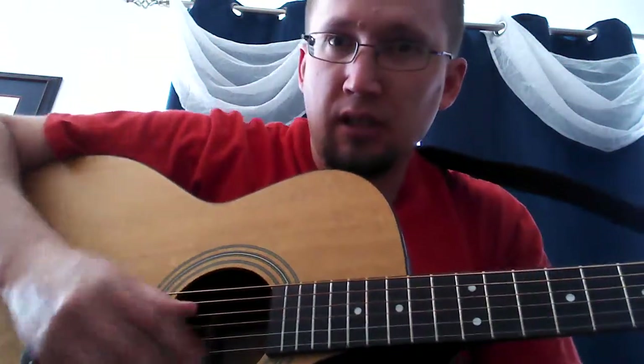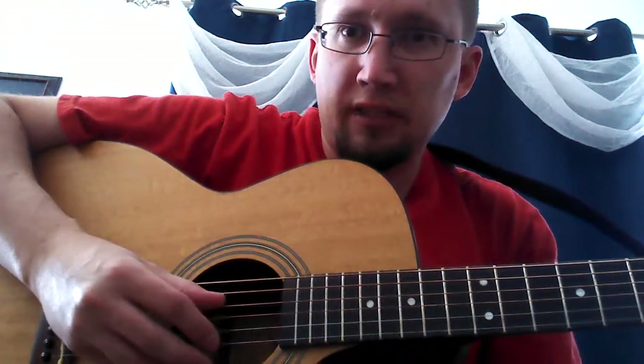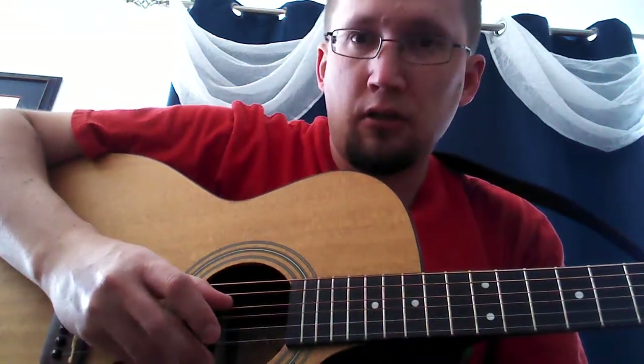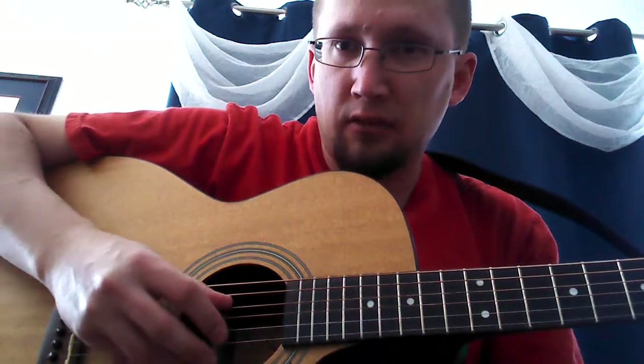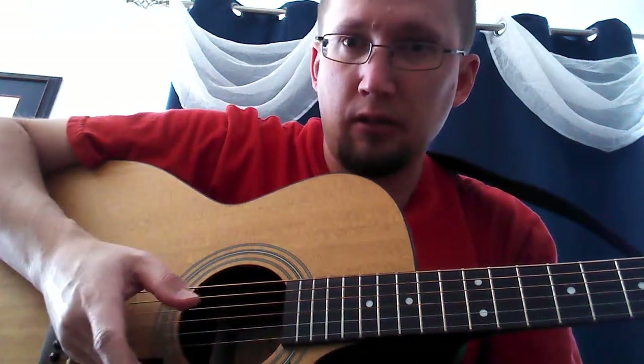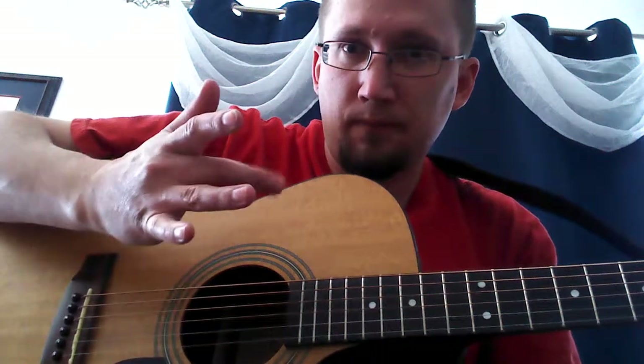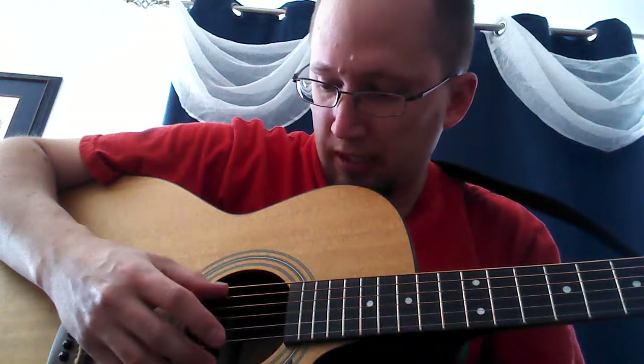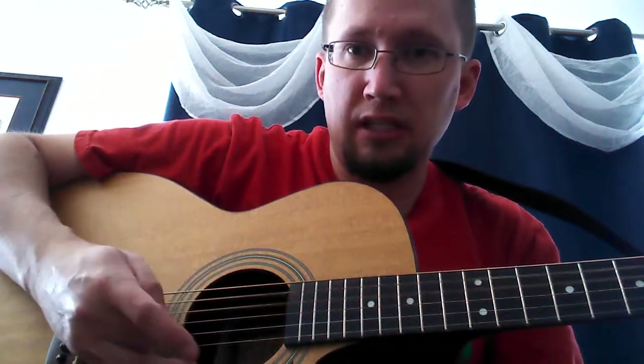The strumming pattern is pretty simple and repeats pretty much throughout the whole thing. There's a little bit of variation, but for the most part on the D, you strum the third string. You just use your middle finger, whatever finger works, and you do a strum down. Then you play the next note and just alternate between those. So any time you're playing the D, you're just alternating between those.